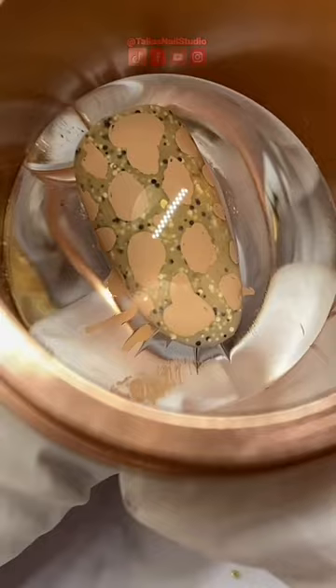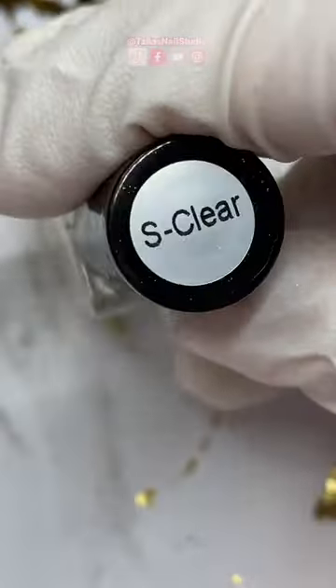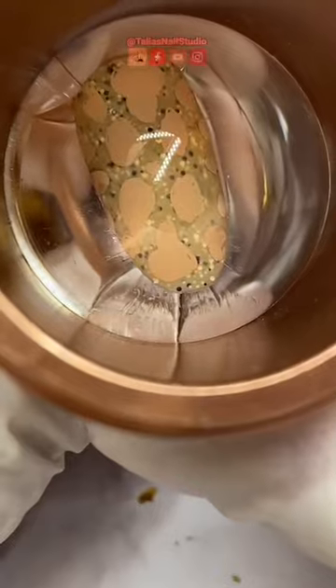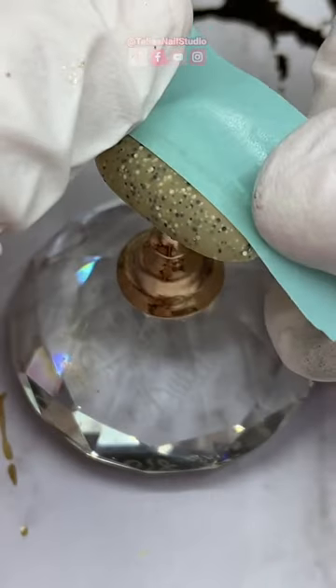I'm so pumped for this. You want to do your stamping on top of a matte top coat, especially with chrome, so I'm going to go in and do a matte over top of that beige color. I'll take some of the sticky polish as well as some of the chrome on a separate stamper, go down with my sticky polish, and then immediately go in with the stamper that is covered in chrome.